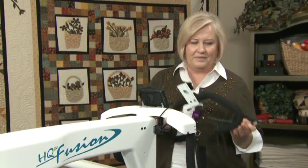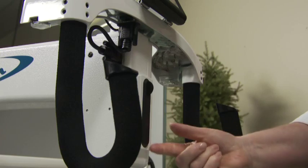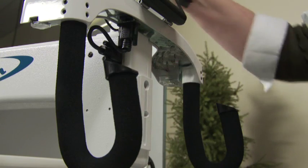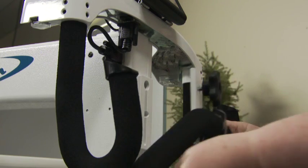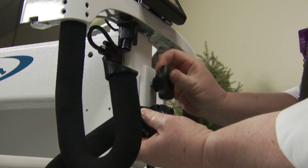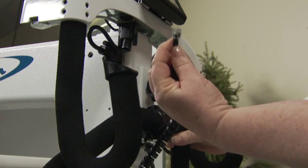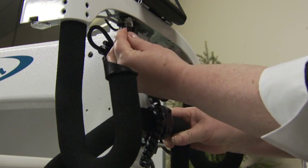If you own a Fusion, the bracket comes pre-molded into the casing. Remove the rubber insert from the front of the machine. Attach the micro handles into the bracket and plug it into the handlebars on the machine.